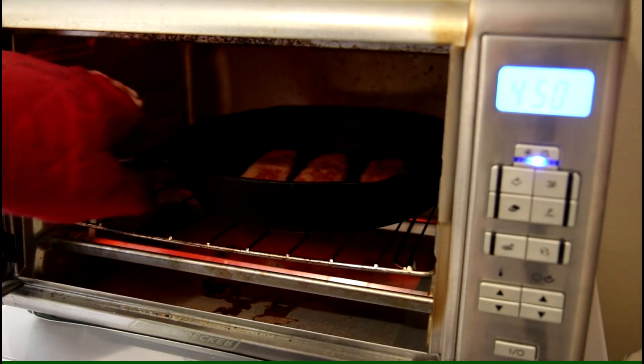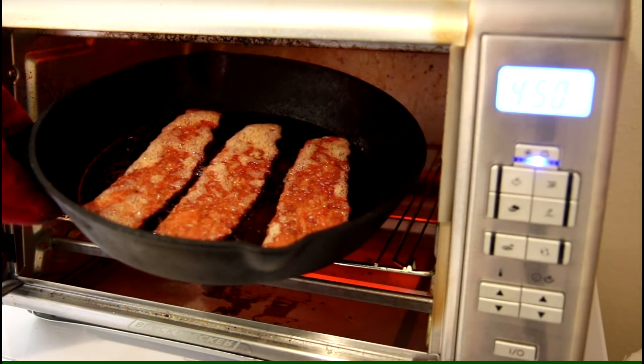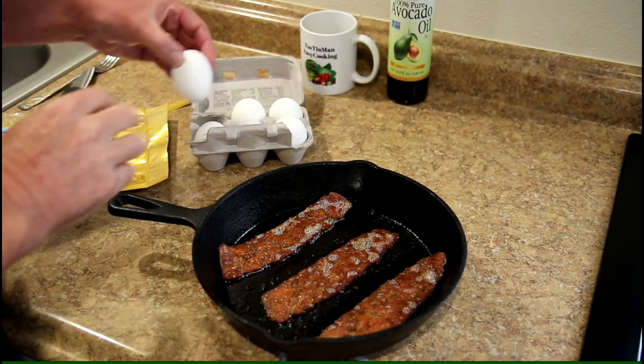It's been about 10 minutes, let's see how this looks. That looks pretty good — I think I'll put the eggs in there now. Smells real good. I'm just gonna put a couple eggs in there.